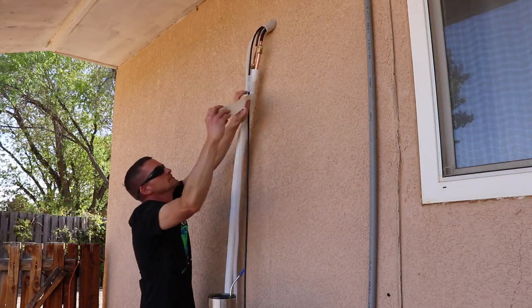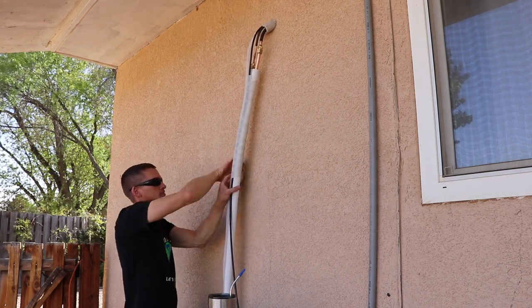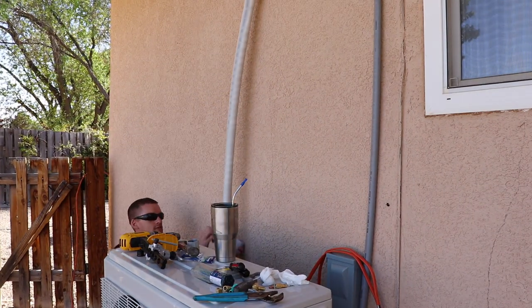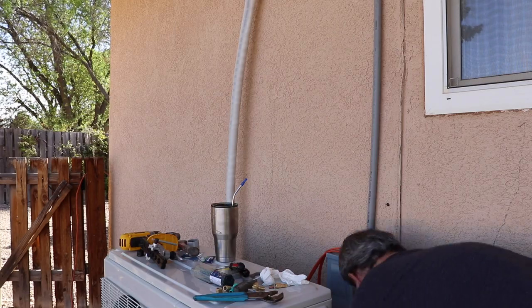Now I'm wrapping up all the lines. You want to make sure that later on you come back and put some pipe insulation around the connection up there where the exposed copper is. We ordered a line set housing or cover for this line, but it was on back order and we just didn't get it in time.